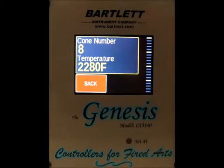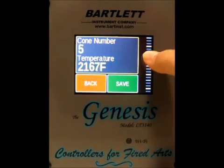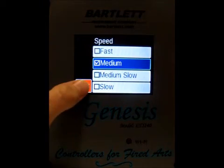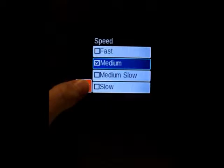We can also change the cone number, so we can scroll through all the cone numbers and change it, then press save. Same with the speed — we can do fast, medium, or slow.